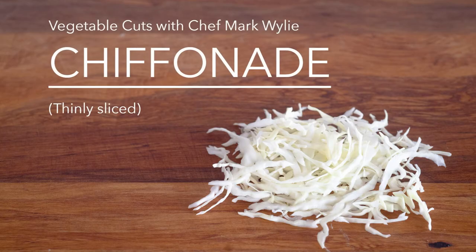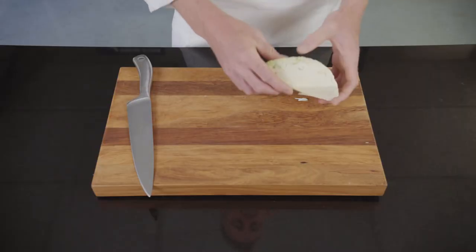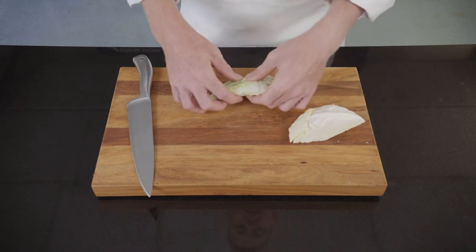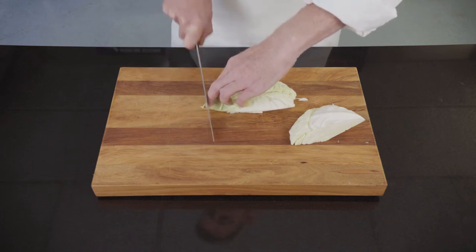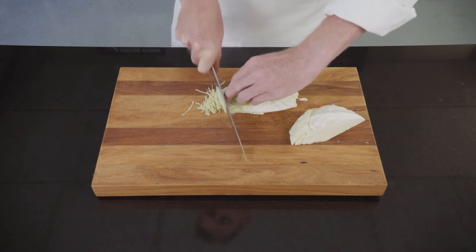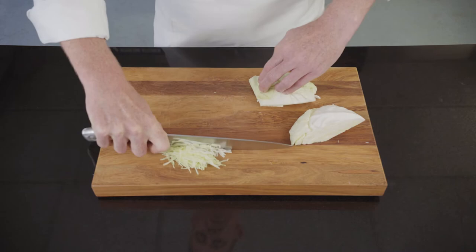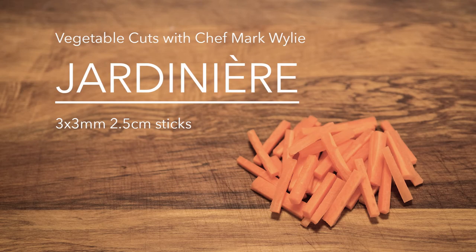Chiffonade is defined as thinly sliced vegetable. The vegetable I'm using is cabbage. I've taken the dark outer leaves off the cabbage and cut the core out of the center. What I'm going to do is break off leaves so they're in small manageable pieces, and then run through with my knife and cut fine slices, trying to get these as fine as possible.